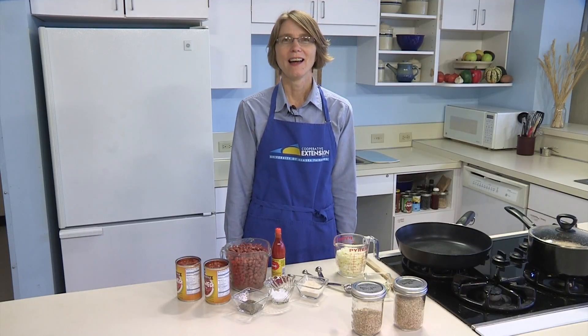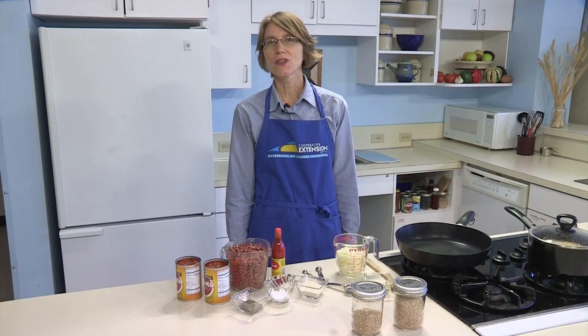Red beans and rice makes me think of New Orleans and Mardi Gras. I'm Julie Cascio with the University of Alaska Fairbanks Cooperative Extension Service and the Children's Healthy Living Project.